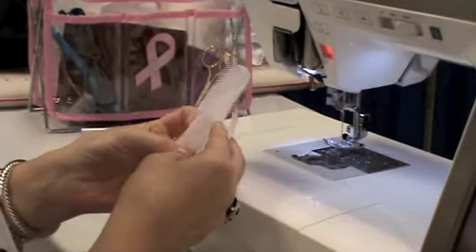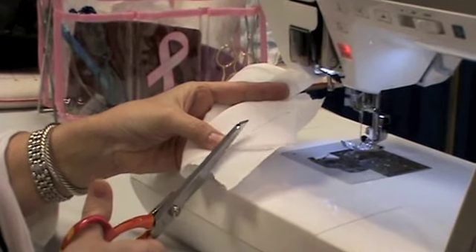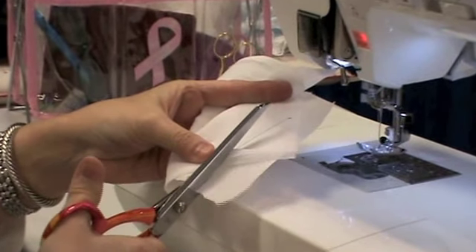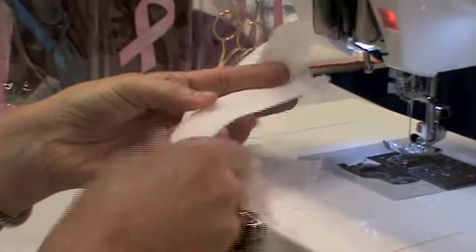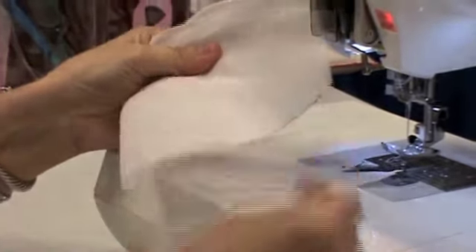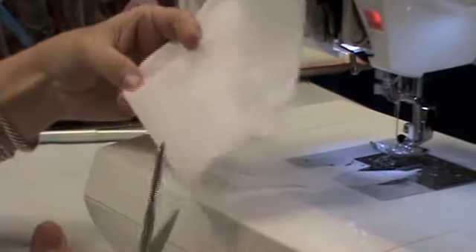I'm going to take the seam — the stitch that I just made — and trim the edge very close to the stitches. And if you did this with a straight stitch, you wouldn't be able to trim quite as close without it coming apart. And then remove the extra stabilizer.